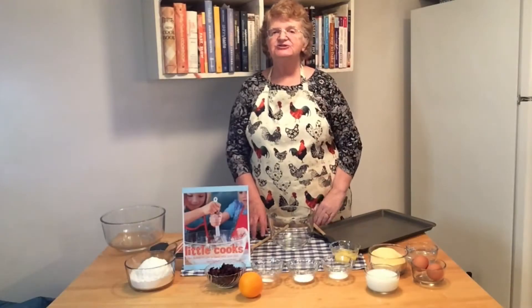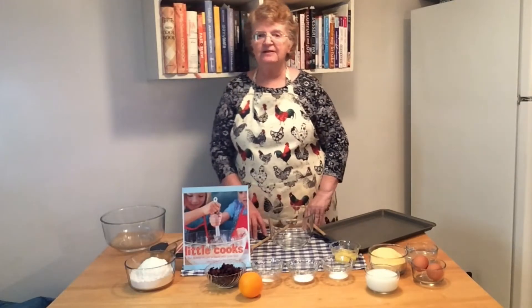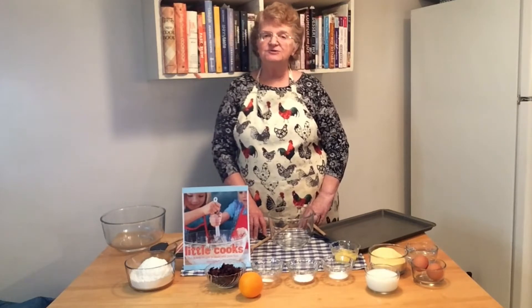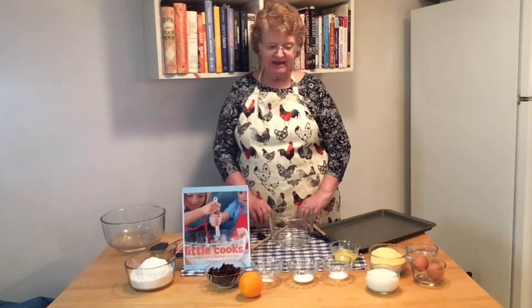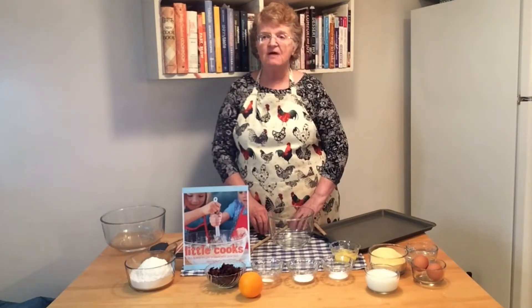Hello friends, it's Ms. Cheryl from Warren Newport Public Library. Welcome to another episode of Kids in the Kitchen. Today we're going to make crunchy cranberry muffin tops.